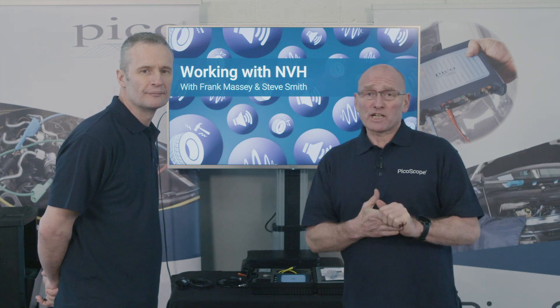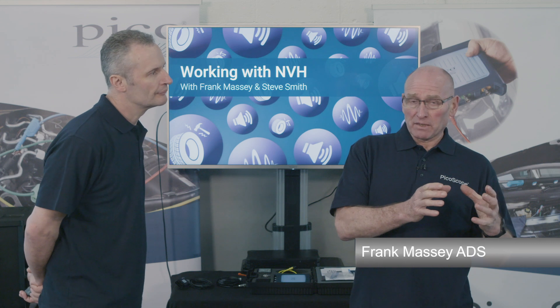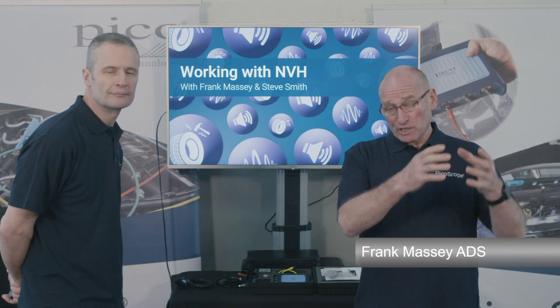What we'd like to do in this section is to relate how we join together the comments and complaints of a customer, owner, or driver, with the use and application of NVH.